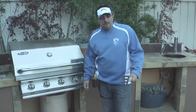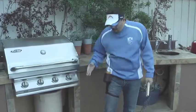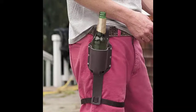Hey, it's Brian with Functionality.net. I'm out here by the BBQ Grill. Today we're looking at the Red Envelope Beer Holster. This can be found at Red Envelope.